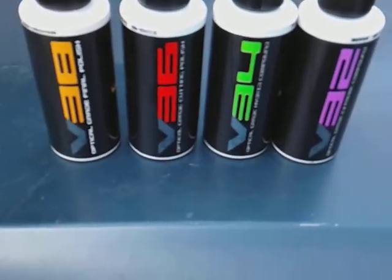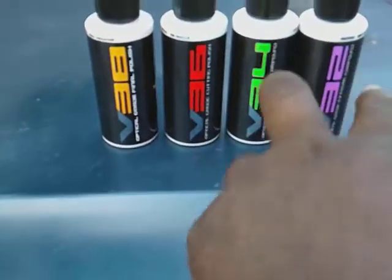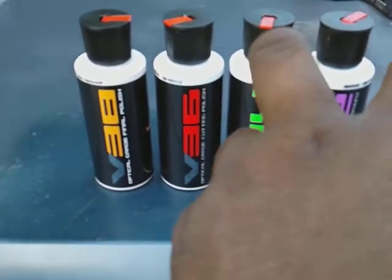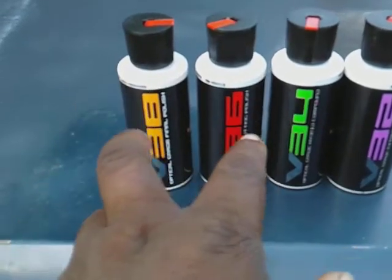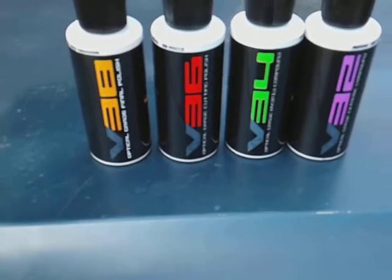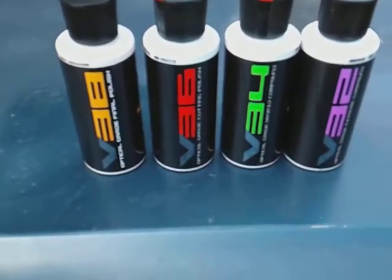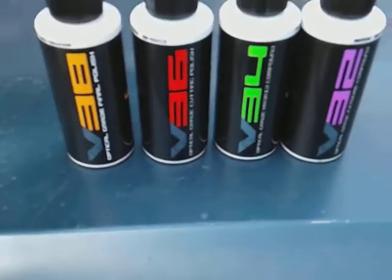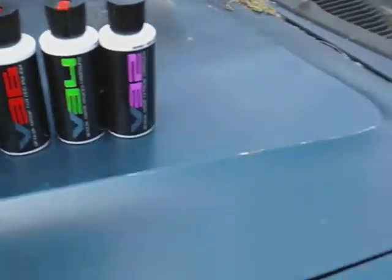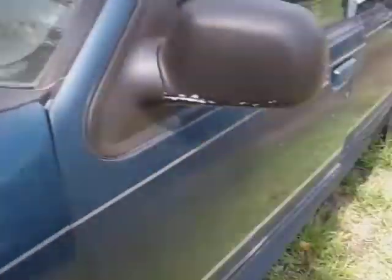Now basically, V32 and V34 are compounds, while V36 and V38 are polishes. You can't really hurt your car with a polish, but you've got to be careful with compounds — I'm not sure exactly how aggressive the cut is, so be on the lookout for that.